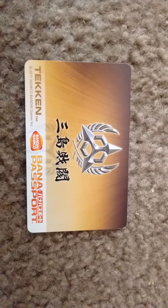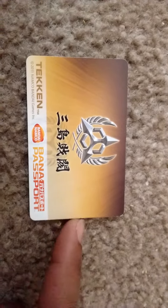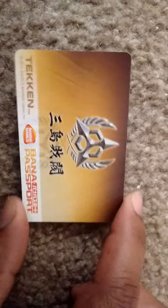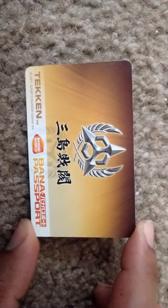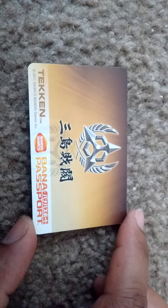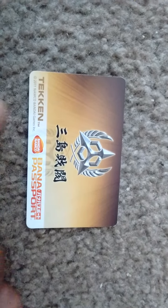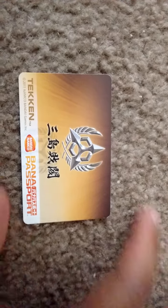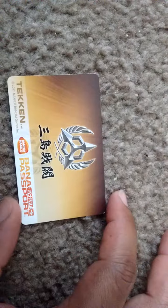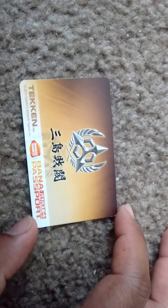This is the Passport card. I have to learn how to use this, but from what I was told, I'll be able to use this with any other Bandai Passport arcade machines, not just Tekken Tag 2. It will store all the data on there — my records, name, customizations, and all that.